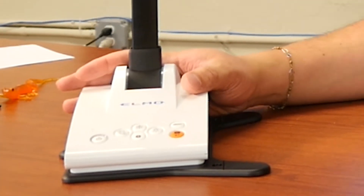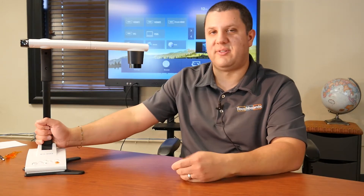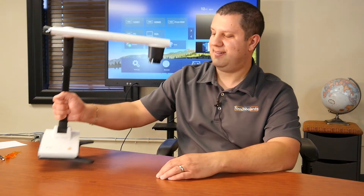Hey everyone, Dr. Document Camera here. I'm really excited to have the brand new Elmo LX1 right here next to me, so let's do a quick little walkthrough. Anyone familiar with the Elmo Teachers Tool — this is going to look real familiar to you. Same basic shape, slimmed it down a little bit. In fact, it's one of the great new features: lower profile, smaller design, a little bit lighter.